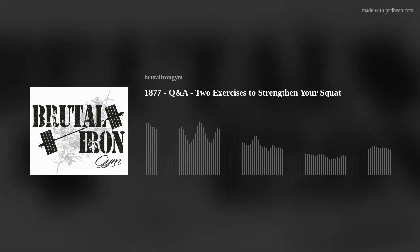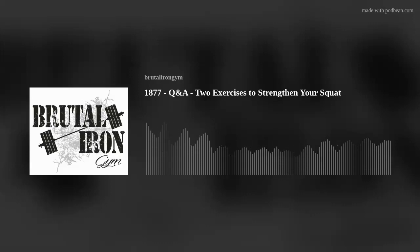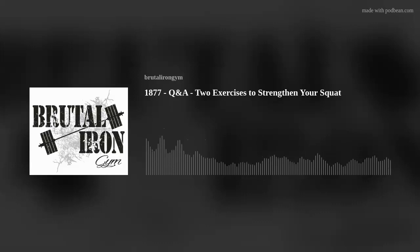Hello, and welcome to the Brutal Iron Gym Podcast, where our goal is to cut through the BS and deliver the brutal truth about topics related to health and happiness. Today's podcast is number 1,877. The topic is Q&A, and the title is Two Exercises to Strengthen Your Squat.